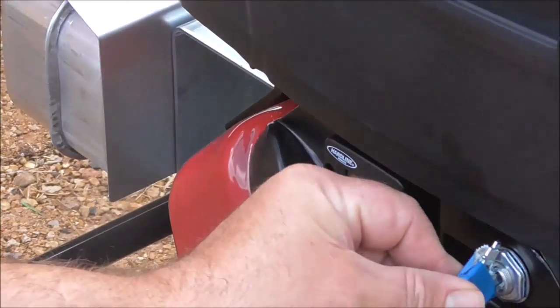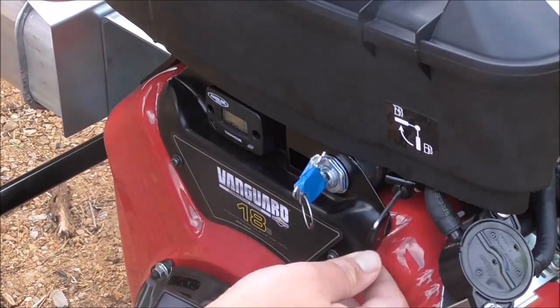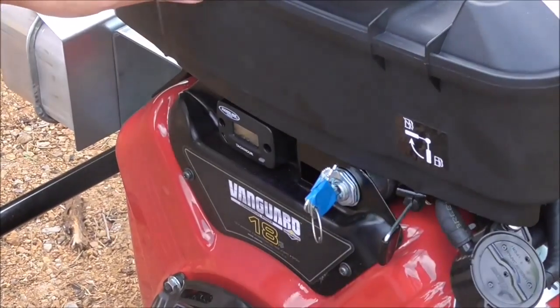For starting, here's your key right here to start with. To start the engine, this is the fuel shutoff — currently it's on; this position would be off. That's fuel on.